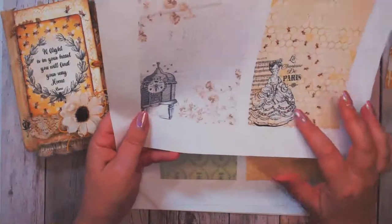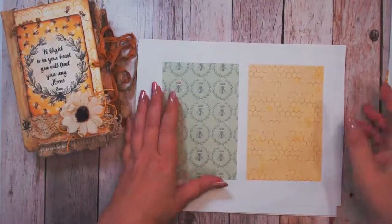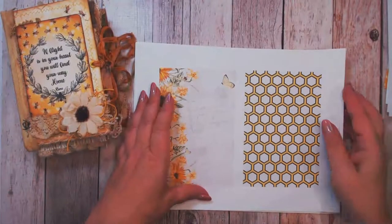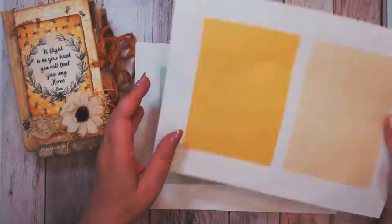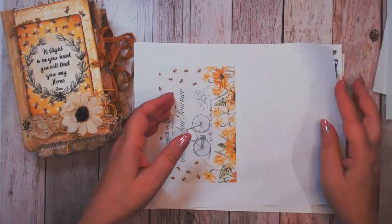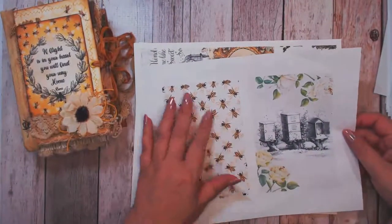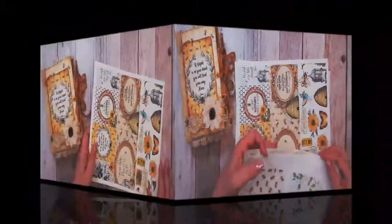I really like this first one - this little lady reminds me of Marie Antoinette, so I call this the Marie Antoinette page. There are just some beautiful soft images with lots of honeycomb patterns and bees. I like how she used greens and blues to break up the golds in the collection. There are lots of sunflowers and bicycles, and some solid papers to go with the digital collection. There's also one in a horizontal layout that I've used twice in my journal.